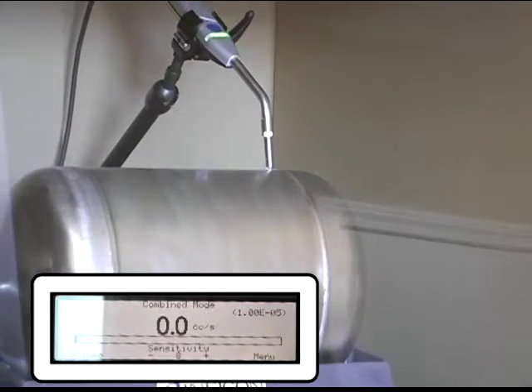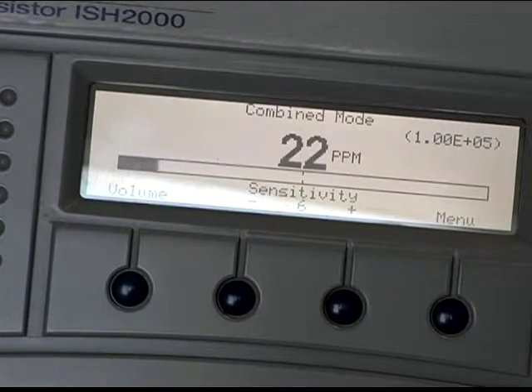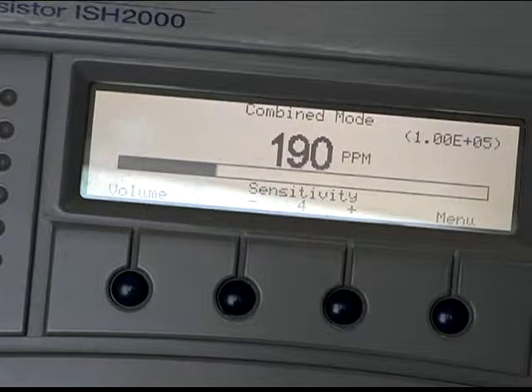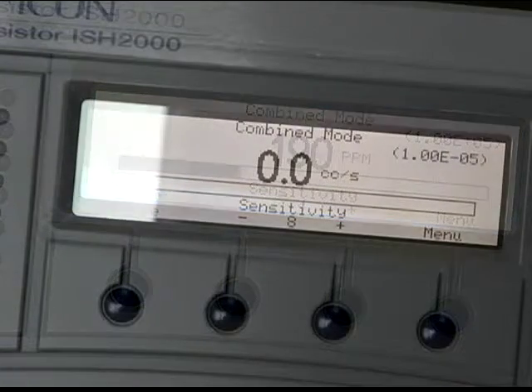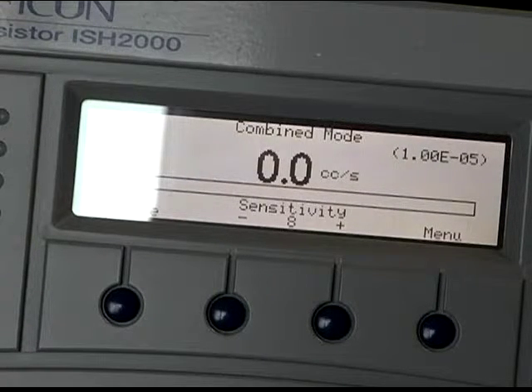Now, while monitoring the inside of the enclosure with a second sniffer, the atmosphere is elevated to 190 parts per million of hydrogen. Again, we look at the same leak with the elevated background and it shows that the response is very similar, with readings in the minus 5 range.